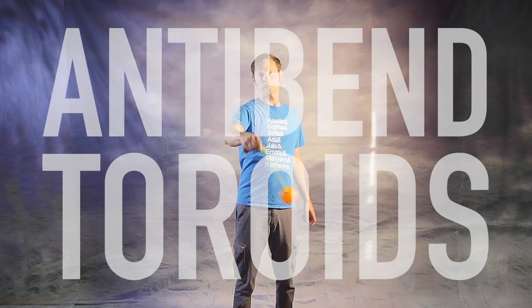It's time to take your plane bending into the world of anti-spin. Does it sound like I just put together a Flow Arts Madlib? Well, you're not actually that far off, but I swear this is actually a thing and we call them anti-bend toroids.